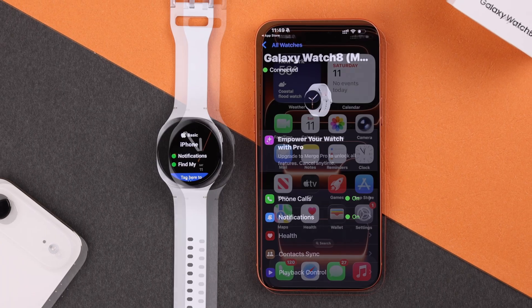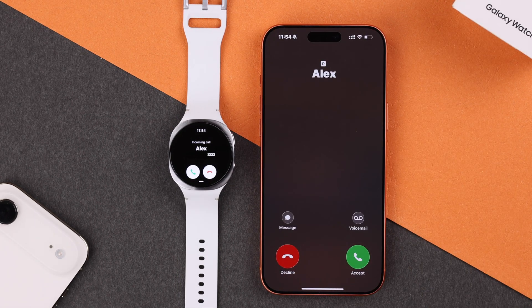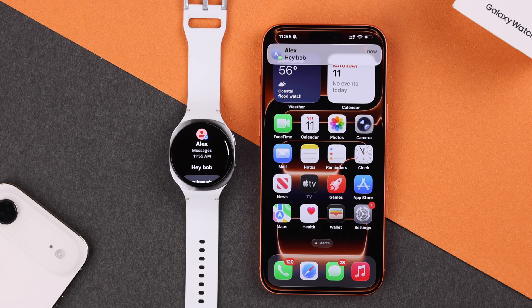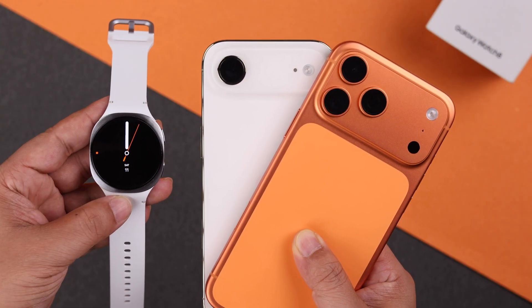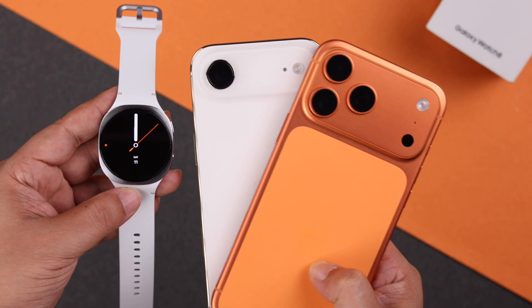That's it — all your iPhone notifications will now come to your Galaxy Watch as well, including app, text, and call notifications. That's how you connect your Galaxy Watch 8 with the iPhone 17 Pro Max or any iPhone. Thanks for watching.